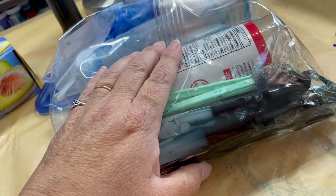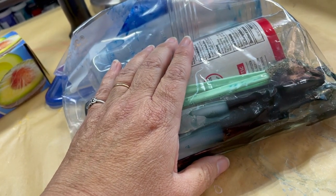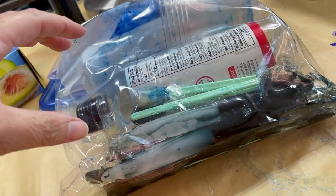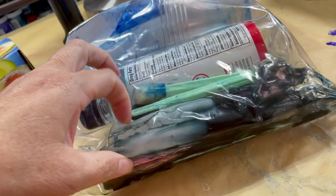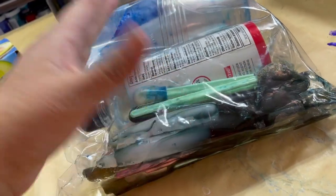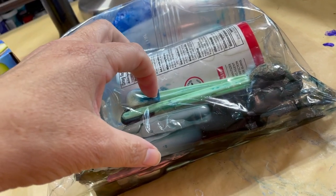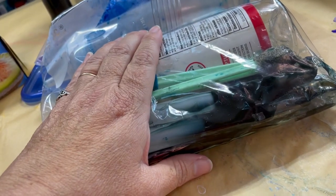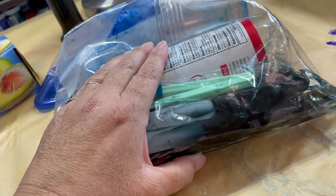So if you're in doubt and you have any kind of art supplies in liquid form and you have to travel — whether driving or flying, and of course following airline recommendations — bag it. And if you're in doubt, double bag it. That'll help you out as far as protecting everything around it.